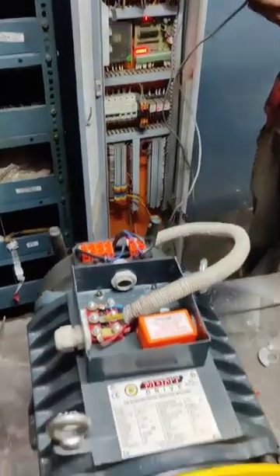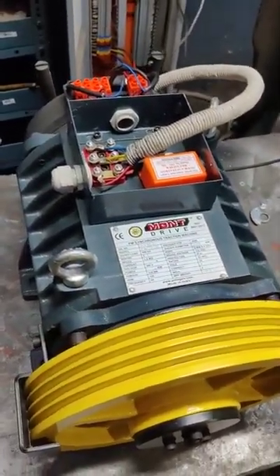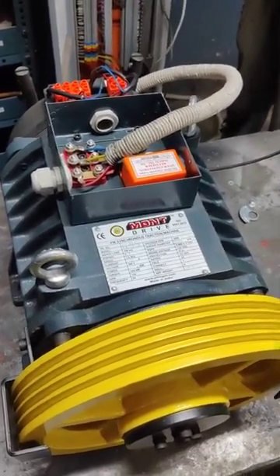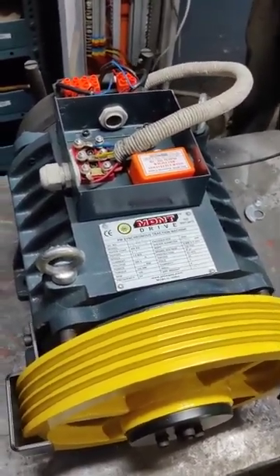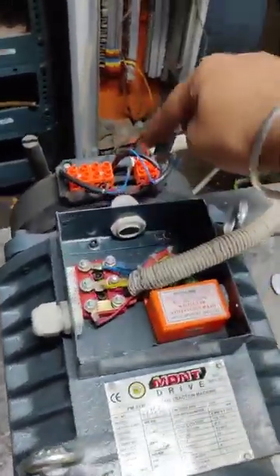We are configuring the panel with the machine. This is just a brief video for the connection — normally connection is being done for the brakes. In total there are three connections: connection one, connection two, and the encoder wire. That's it.